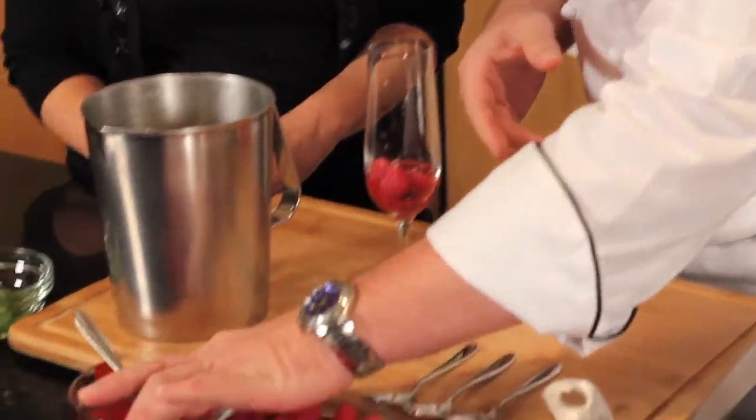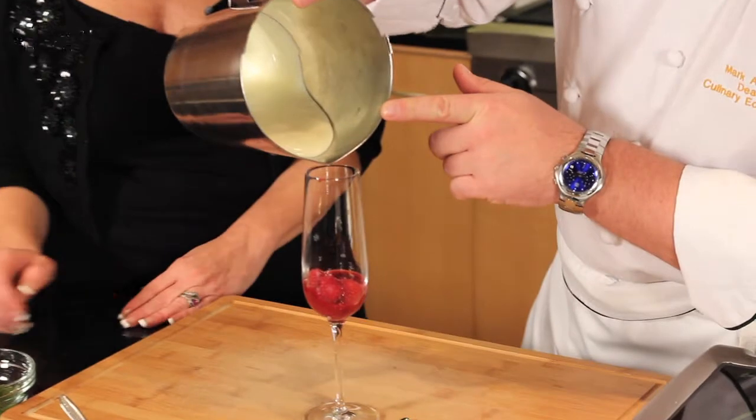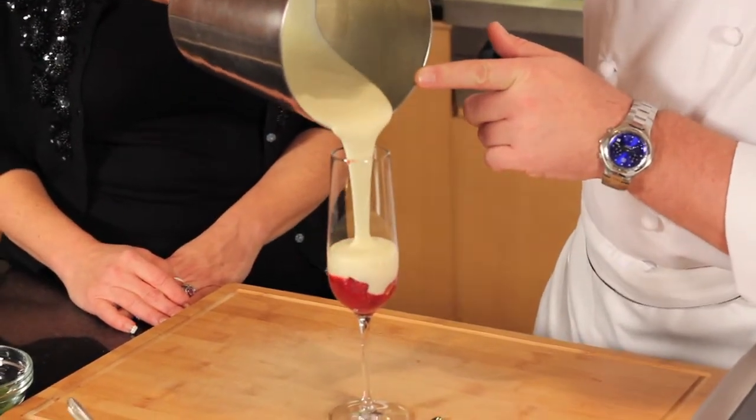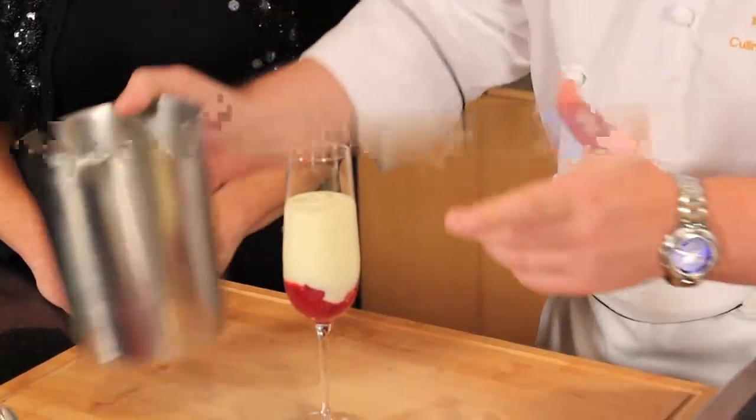We've got the raspberries in the glass, but you could put pears in the bottom, peaches, whatever you like. And then all we're going to do is just top it up with the posset. So simple — and that is basically it.